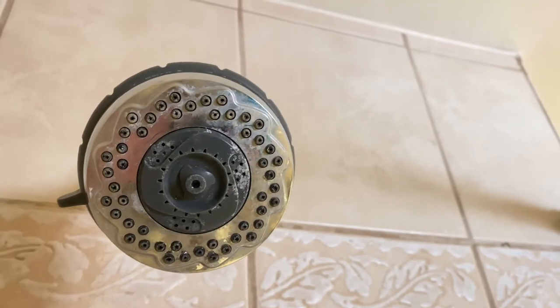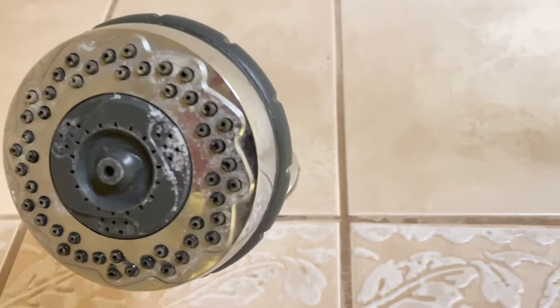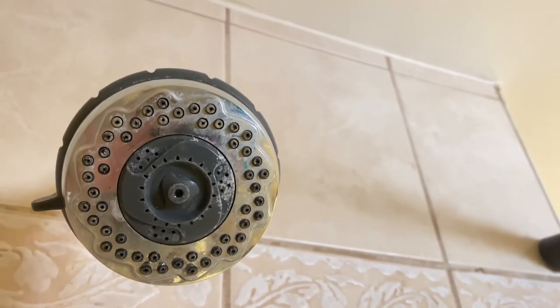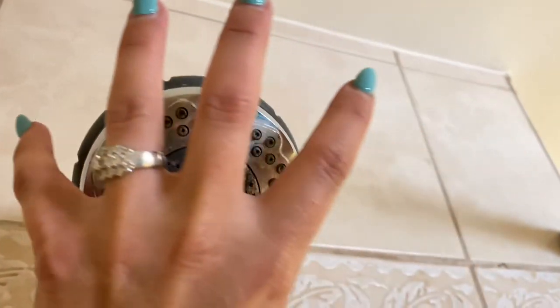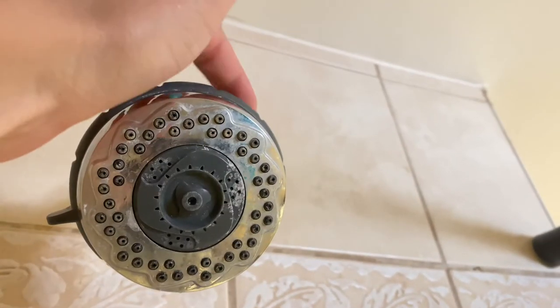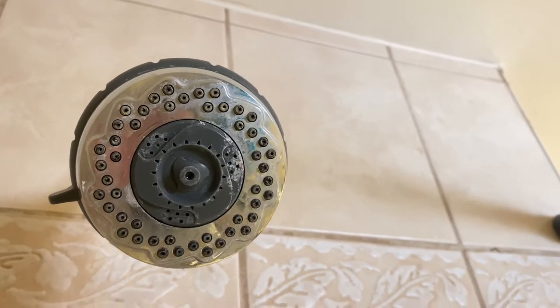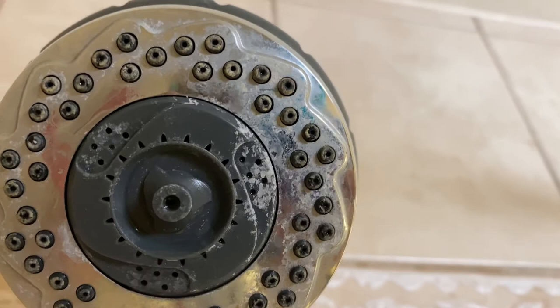So here you can see this shower head is pretty gunked up. You can see from the sides there is quite a bit of buildup. What I'm going to do is fill that bag with vinegar, attach the bag around this, hold it on with the elastic, and let it sit for a couple of hours to help remove all this gross buildup.